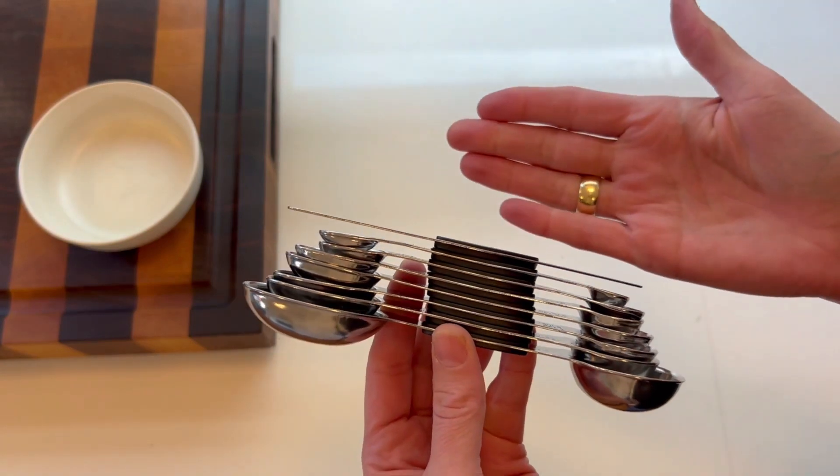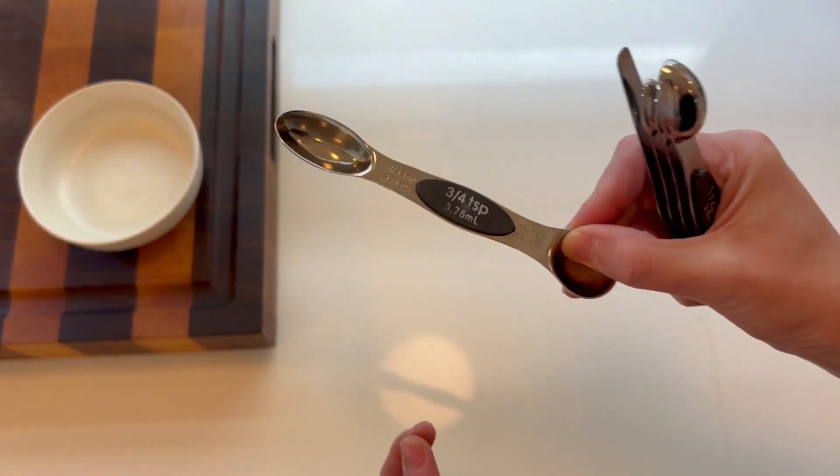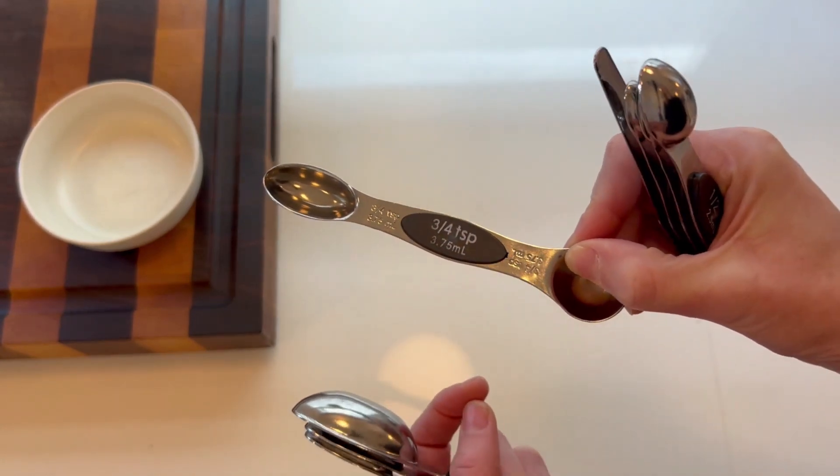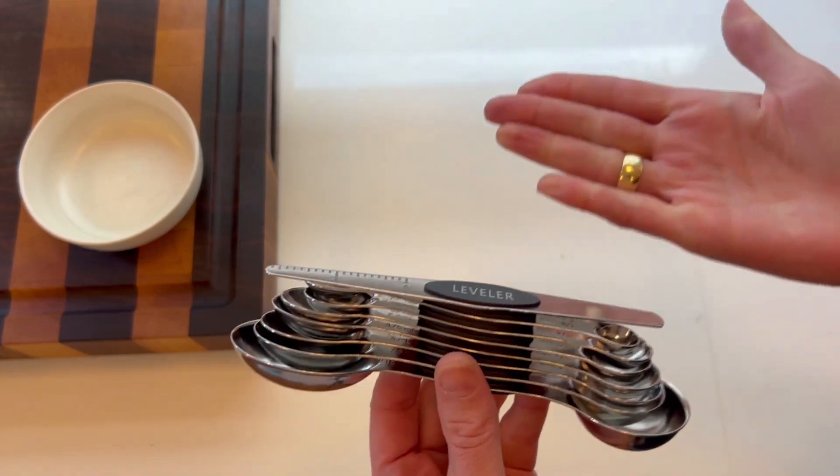The most obvious feature is that it all sticks together with magnets, so it's very easy to keep organized. I can just get this single spoon dirty and wash it and not have to wash the whole set. That is incredible.